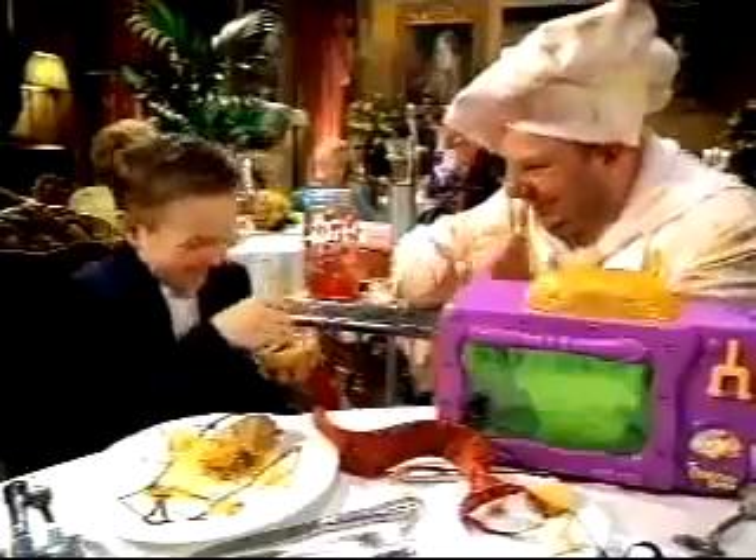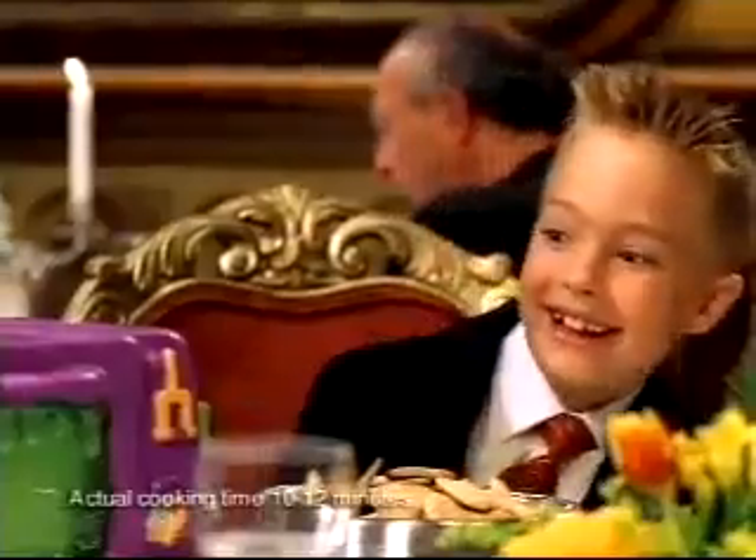Now you're the chef. Mix her up, pop it in the Cookerator. Ta-da!